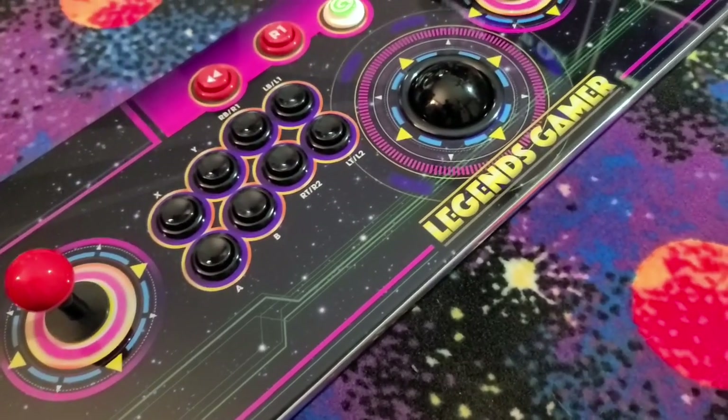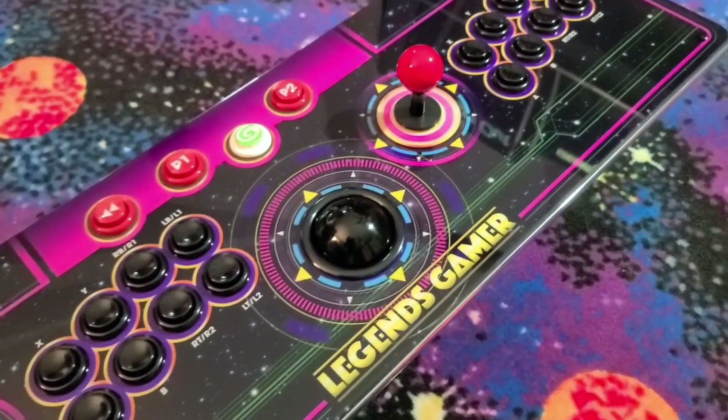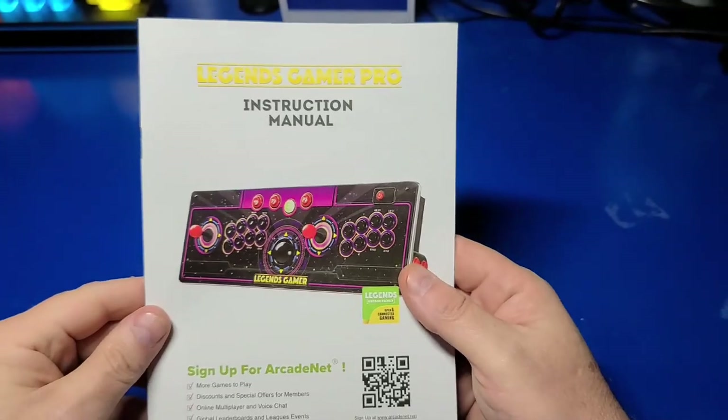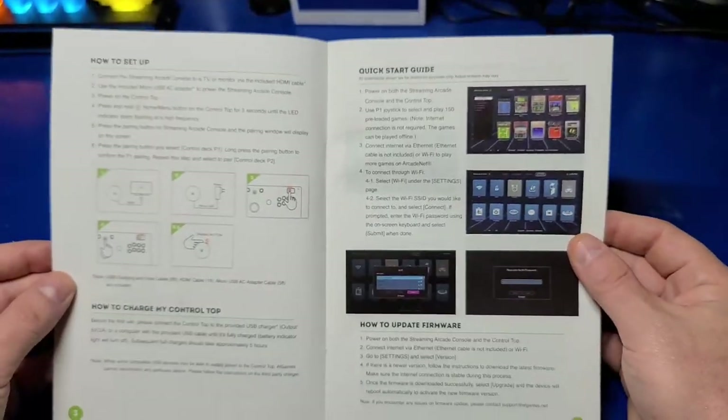I couldn't resist such a great deal, so I ordered one for review and guide development. I was also pleasantly surprised to see the pinball button kit was included with the Gamer Pro — that kit alone sells for $50 on the AtGames website.